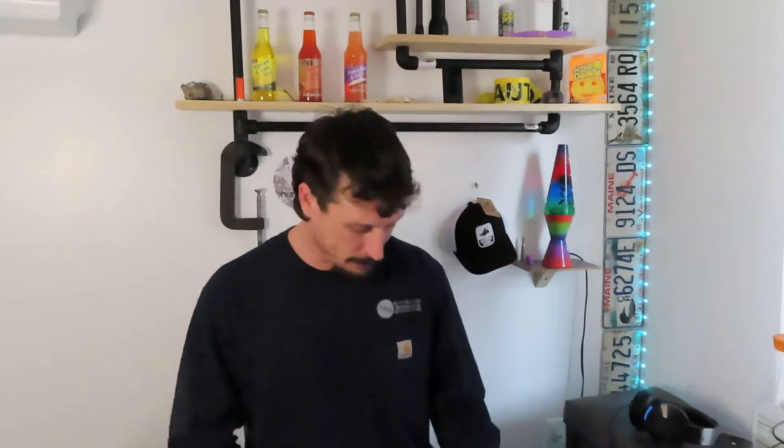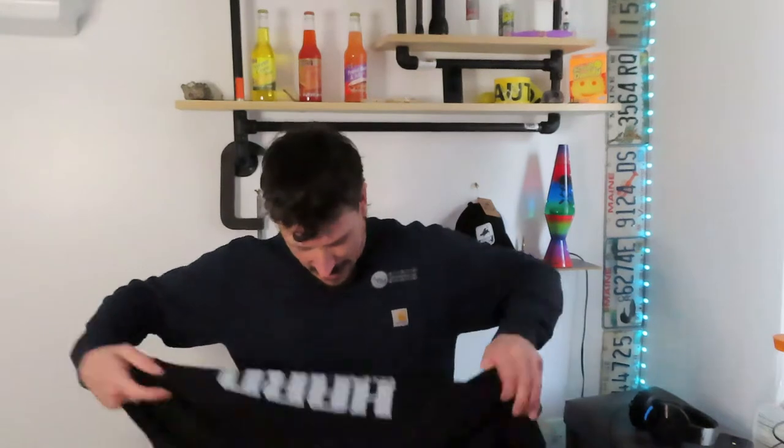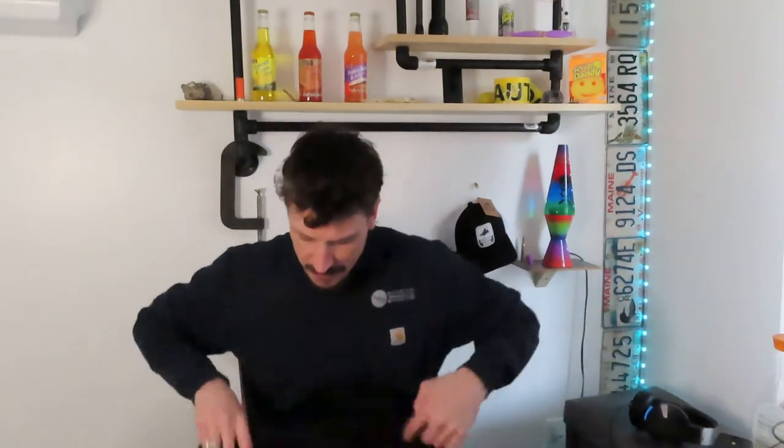Hey everybody, Willie here with a little test about homemade masks. You know, we're all supposed to be wearing masks here and there when it's appropriate. I'm no scientist, but to protect your face people have come up with all kinds of face shields, face masks, bandanas — simple things. I found one that I found quite comical this morning and I just had to give it a try.